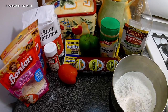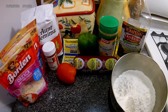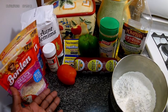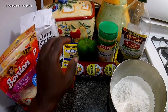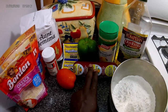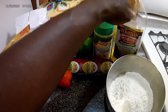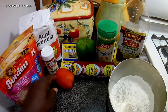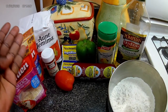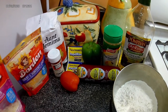Hi everyone, welcome back to Dwight's Cooking Show. Today I'll be giving you a homemade pizza recipe. Here you see I have a list of ingredients: tomato, sausage, bell pepper, parmesan cheese, olive oil, cups of flour, and parsley. I have parsley growing on the balcony but I'll just use this, my flour and my two types of cheese.